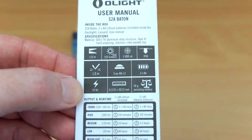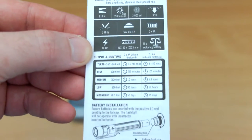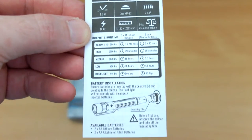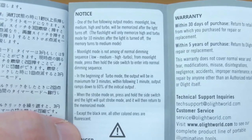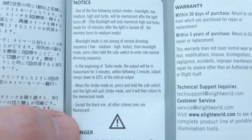The user manual runs through pretty much the same thing, but note that the specifications and run times are listed for both alkaline and the lithium batteries which are included. You'll get somewhat longer run times compared to alkaline with nickel metal hydride. This section goes through the power and operation modes.